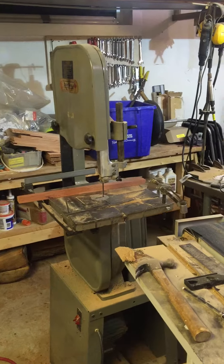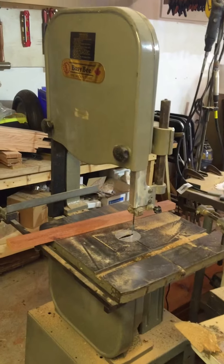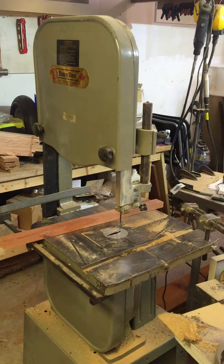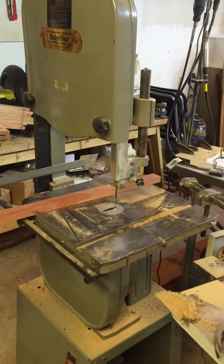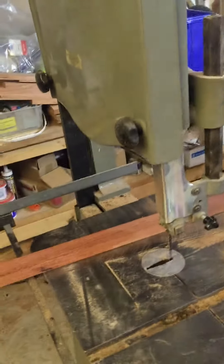Hi all, I'm selling my bandsaw here. I haven't been using it as much as I usually do, and when I do tend to use a bandsaw I'm doing more resaw, so I'm actually planning to upgrade this machine.